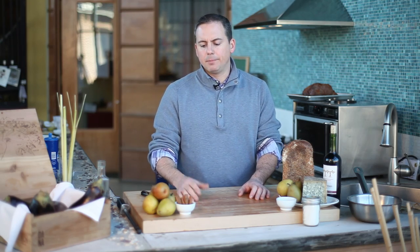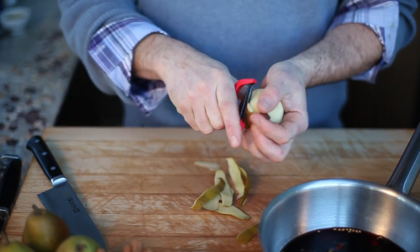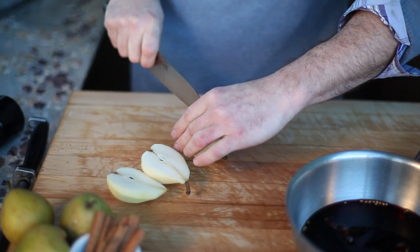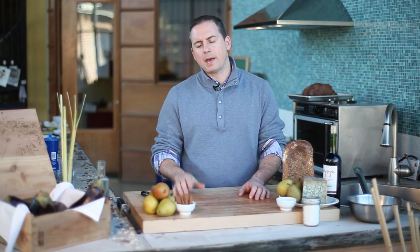Taking the pear from raw to poached is a very simple process. We're going to peel down the outer skin, then cut the pear in half and take out the internals — the core and the seeds. In the spirit of keeping things moving and preventing oxidation, we'll go right into the red wine.